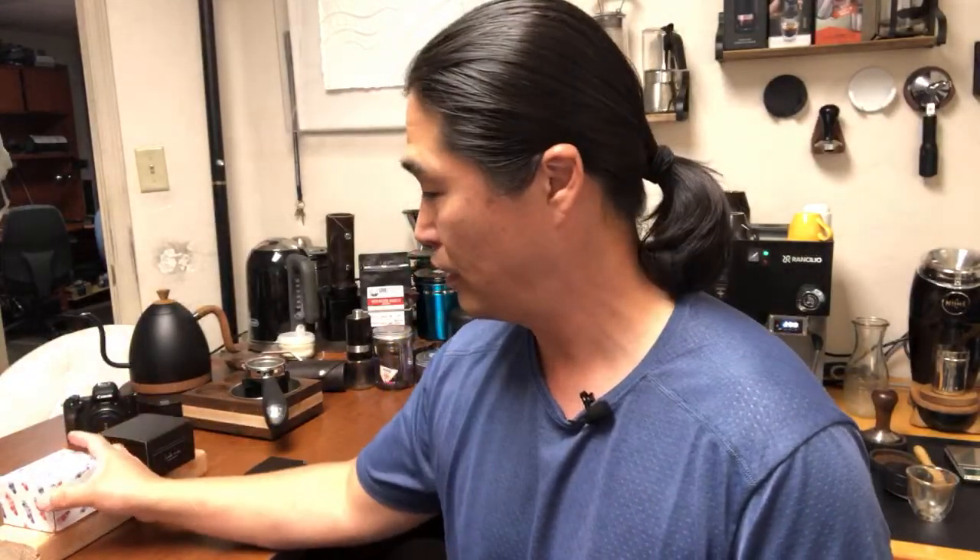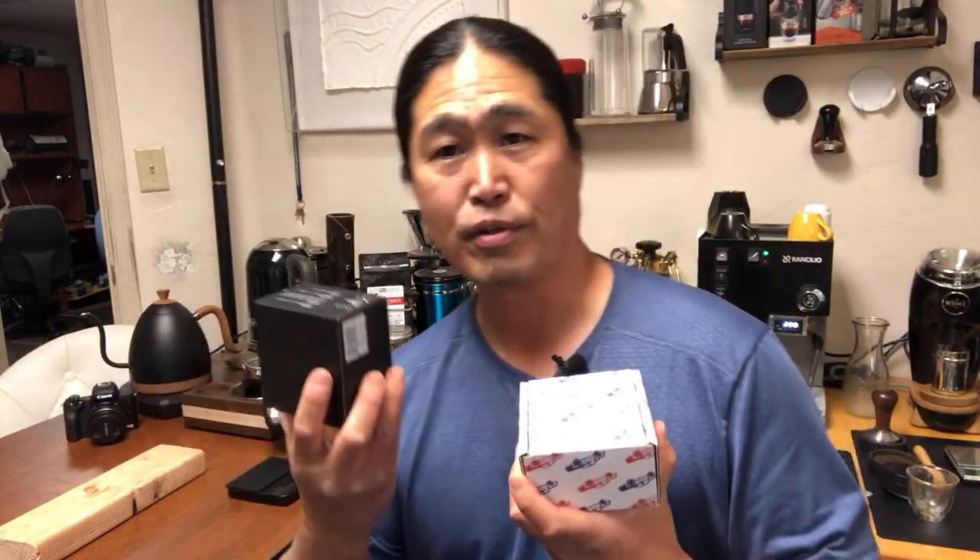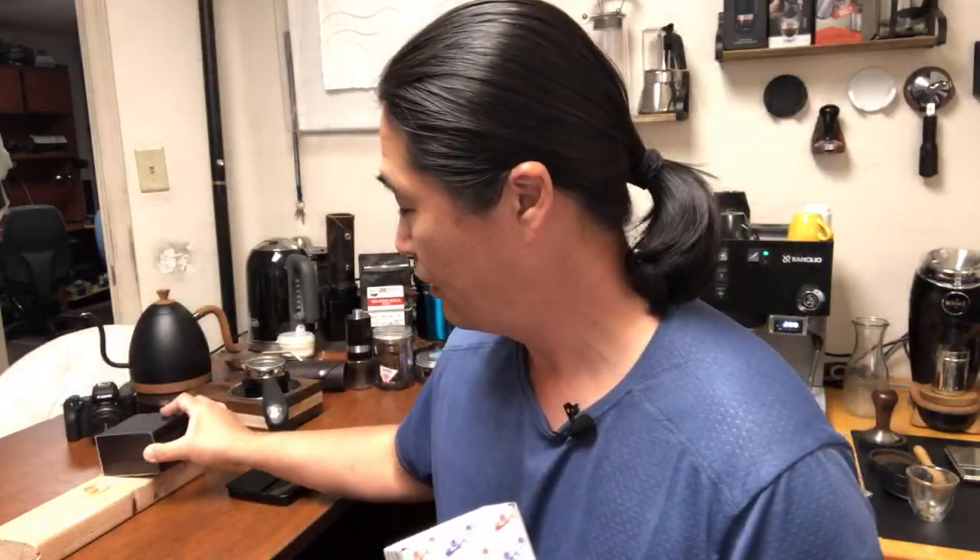Hello and welcome back. I have some really fun comparison for you this afternoon. Finally I got my 58 millimeter BT Wedge from San Antonio Industries, so now we can do the proper comparison between San Antonio Industries versus OCD. I'm going to show you guys the complete unboxing experience. Let's take a look.